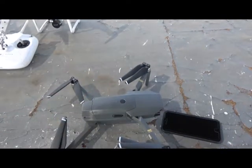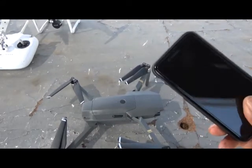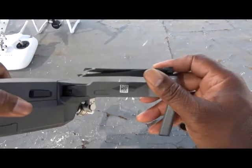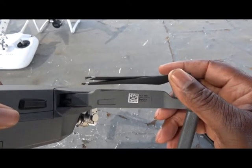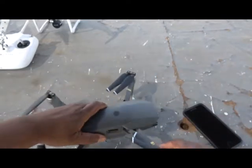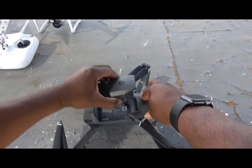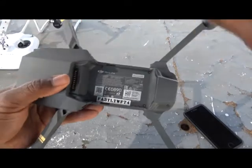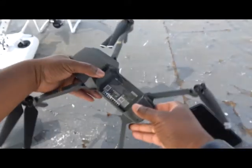Since we're flying with a smart device we're going to be using Wi-Fi, so you need a Wi-Fi ID and password. Right here under the right forward arm is the aircraft ID and password. You can also find it by depressing both sides of the battery and pulling it up and off. Underneath your battery in the battery compartment is your Wi-Fi code and password.